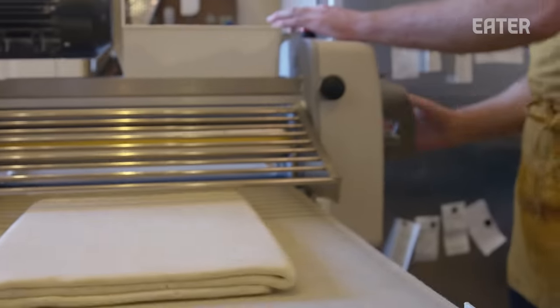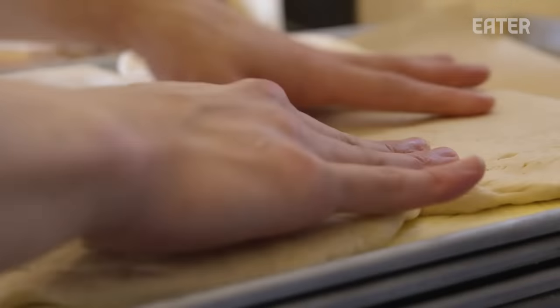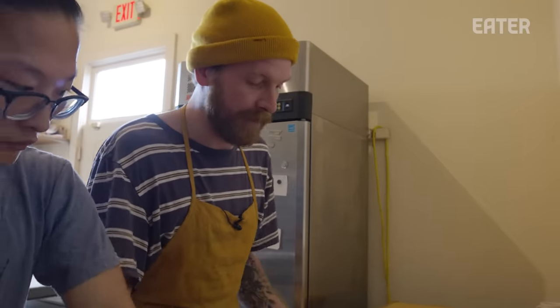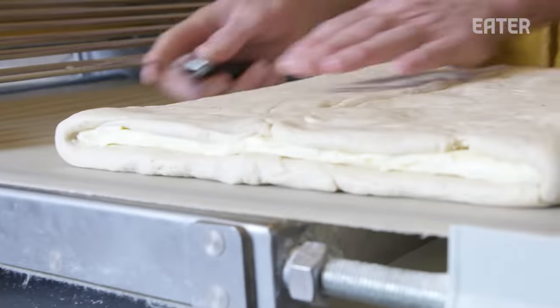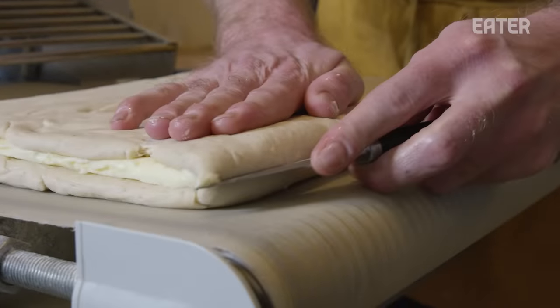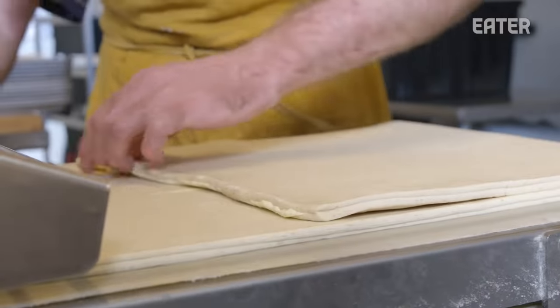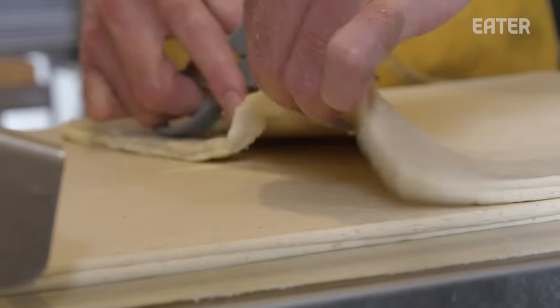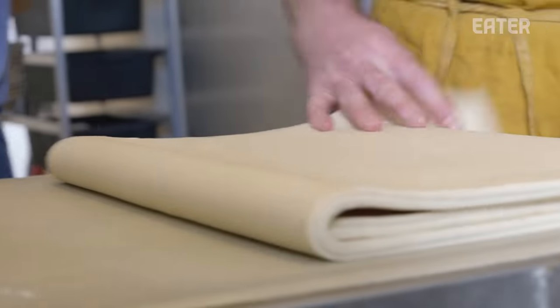Bread was the catalyst for the whole business and therefore the soul of the business. But we knew it was croissants that was going to bring people in the door and make for a profitable business. This is our sheeter — we're going to bring it down to the thickness we desire, then place a layer of butter inside the middle of this dough. We try to keep it very square and even, which helps with the final shape. Once you have one even layer of butter in there, we take it over to the sheeter, opening up each side of the dough so the butter spreads more evenly. Once we get to our desired width, we fold over — creating layers of butter, completing multiples. On this first turn we'll have three layers of butter, then we triple that on the second turn. We do three total turns of this dough.